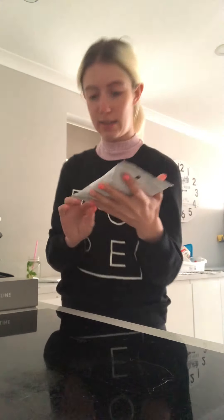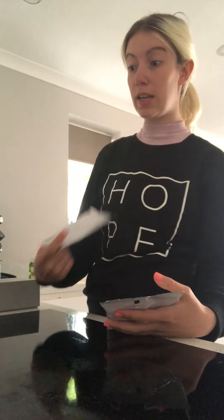Hey guys, today I am testing this Cavetier Blend A and Blend B to see — this is just what I'm doing as part of a test for a client.